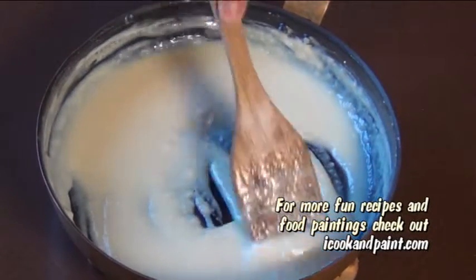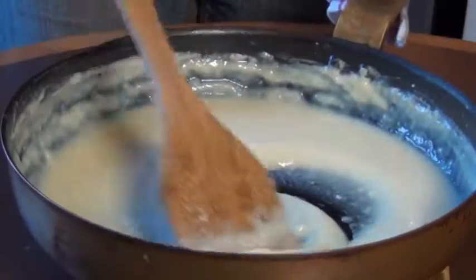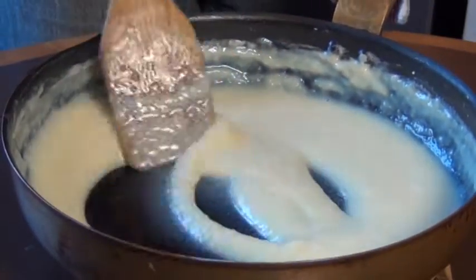The wider the pan you use for this, the less time it'll take to cook. It will thicken more as it cools, so you want to take that into account when you're cooking it. If your condensed milk seems a little too thick because you cooked it too long, just add in a few drops of water and stir it vigorously, and it'll loosen up no problem.